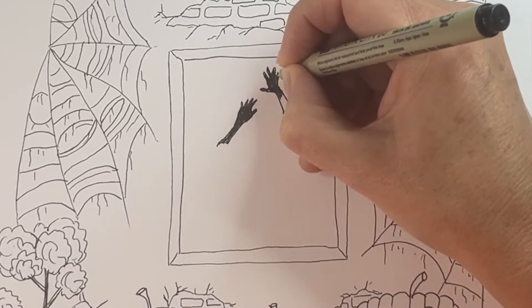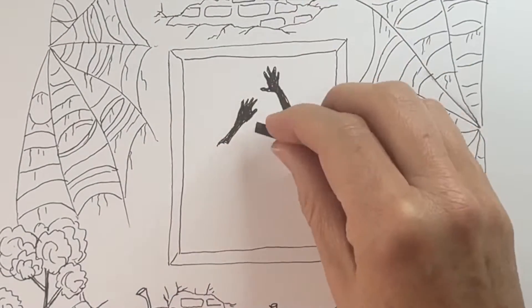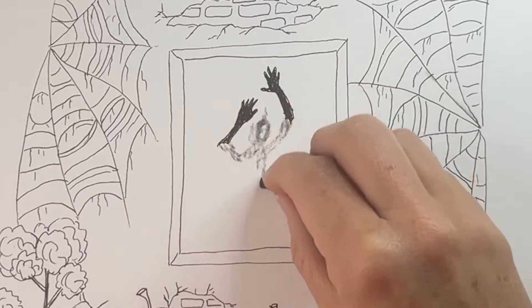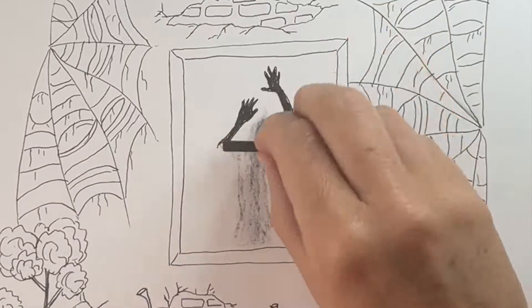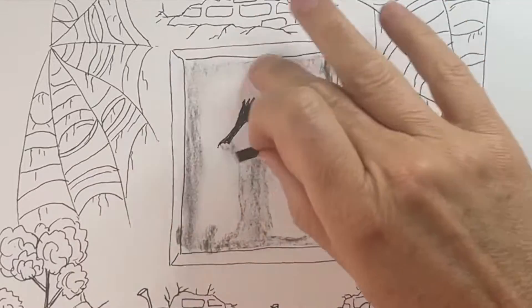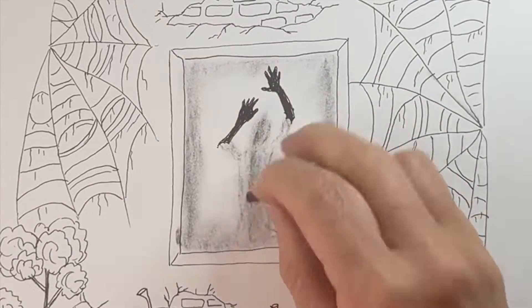We also want to include the lower arm, which is sort of a very flat and squished triangle shape. We're going to add another set of arms on the other side, pointing inward slightly, the hands pointing towards each other. Then grab your soft charcoal stick and we're going to sketch in the shape of a person, connecting the arms and letting the center of the person be a little bit darker. Then we shade in the outer edges of the window, smudging the chalk with your fingers a little bit.